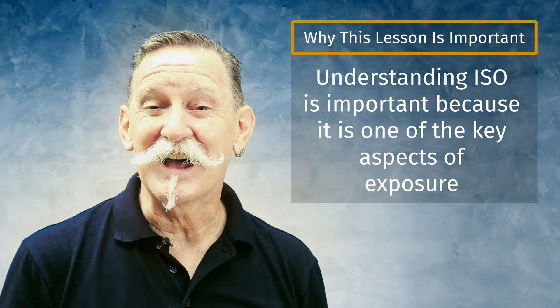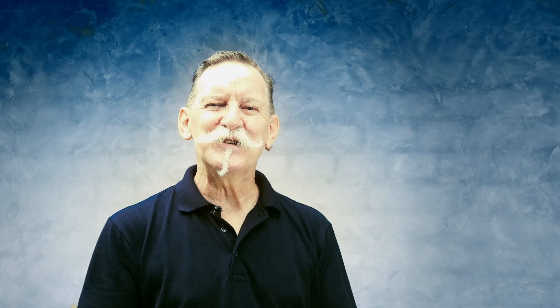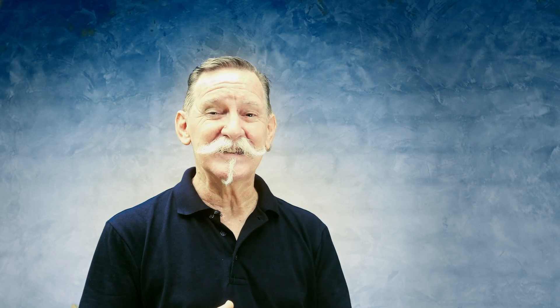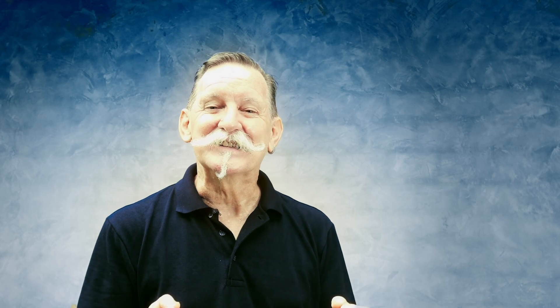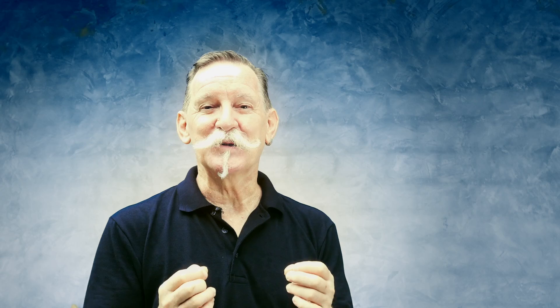ISO is a measurement of how responsive your camera sensor is to light. Have you ever noticed that taking photos with your phone in a really dark place, it still manages to do this? This is because your phone automatically adjusts the ISO setting, so it's making the sensor more responsive to light.